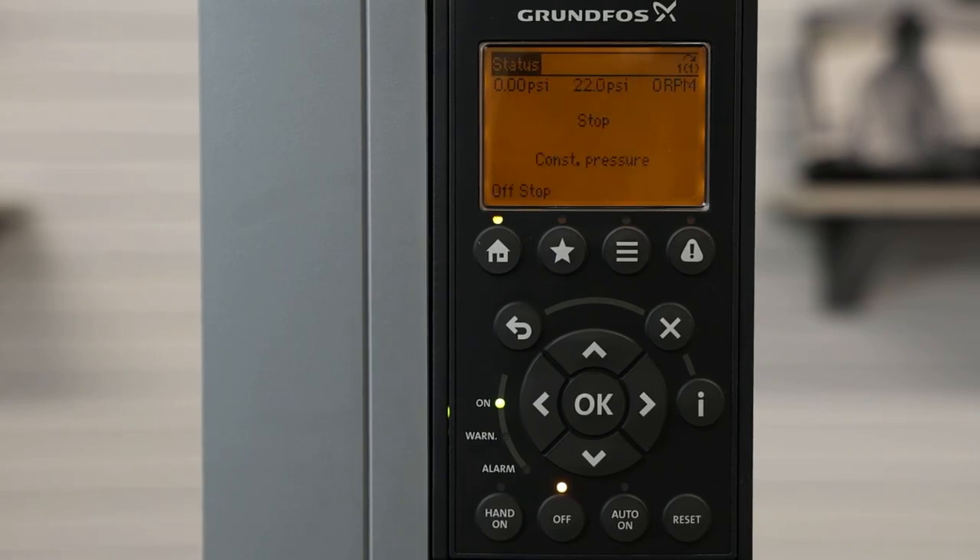This concludes the video on how to set up a Grundfos CUE variable frequency drive's digital inputs and relay outputs.